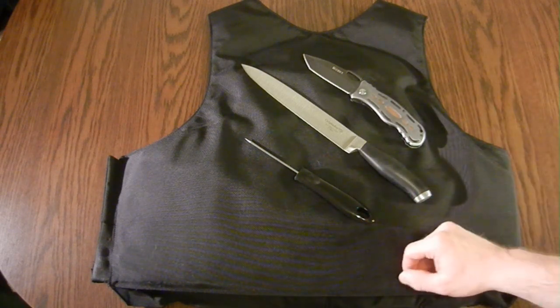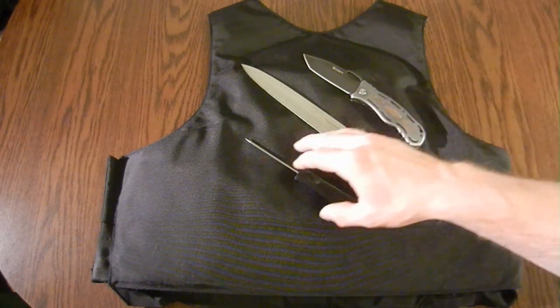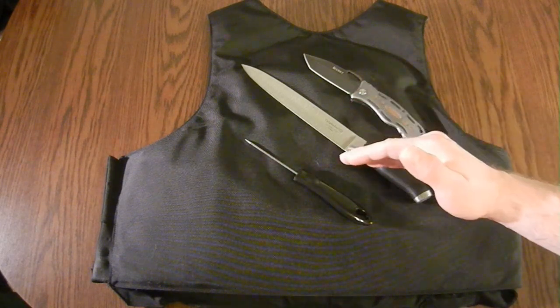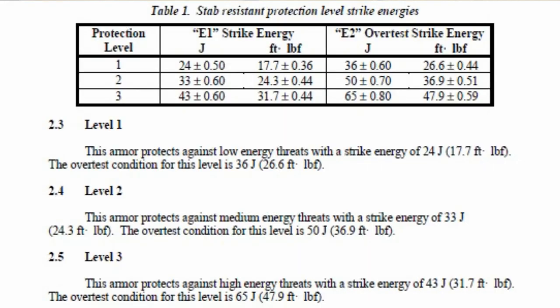The reasonable distance they figure is 0.79 inches — a little over three quarters of an inch of penetration — and they call that the energy level 2 overload test. The same applies for spike testing. The way they work out the initial energy level is based on a representative sample of the male population, originally taken in the UK many decades ago. They measure how much force the average male can impart in a stabbing motion, and they take the 85th, 90th, and 96th percentile — and that's your level 1, level 2, and level 3.